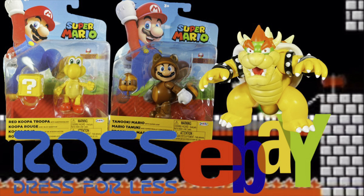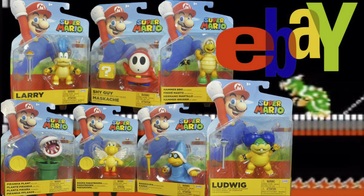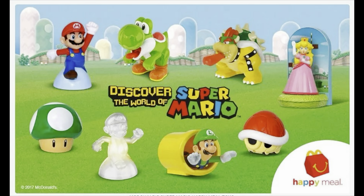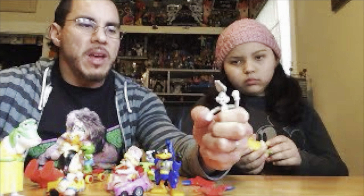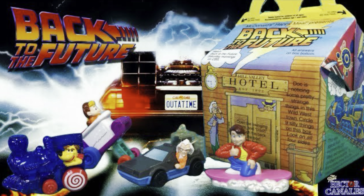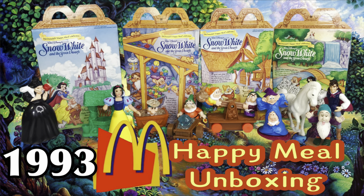I've been having such a great time unboxing and reviewing Super Mario toys that I figured, why stop? I have more Super Mario toys — the 2017 Super Mario toys from McDonald's Happy Meals. I've unboxed several retro McDonald's Happy Meal toys, and I'm in the process of still reviewing the Snow White Happy Meal toys.